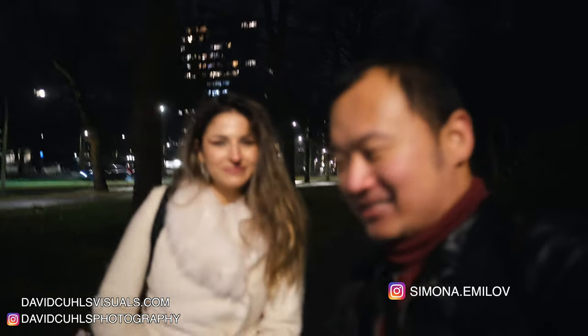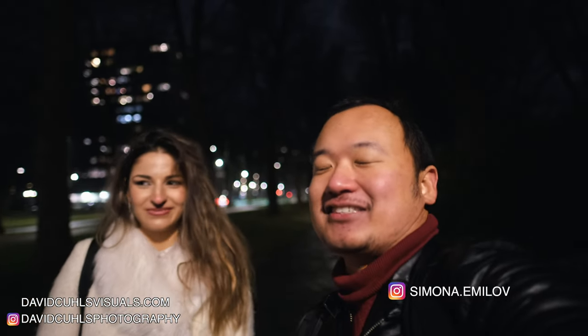Her Instagram is on the display — follow her, subscribe, and comment under this video. Now it's time for us to go home and drink some hot tea. If you need a free photography guidebook, it's linked down in the description below — absolutely free, no need to subscribe to newsletters, just click and download. Thank you very much for watching, stay safe, have fun shooting, bye bye!